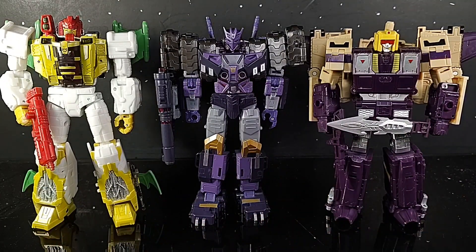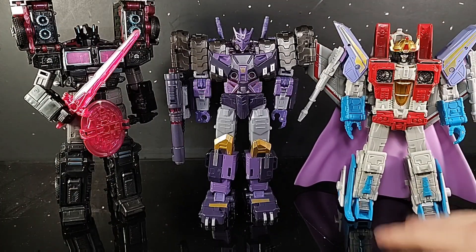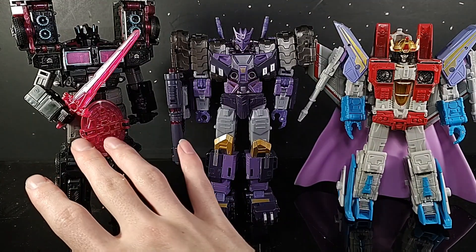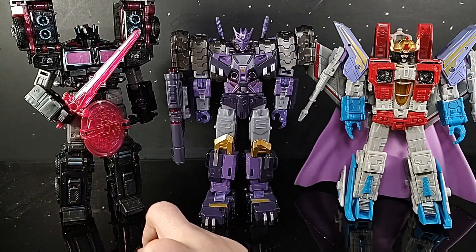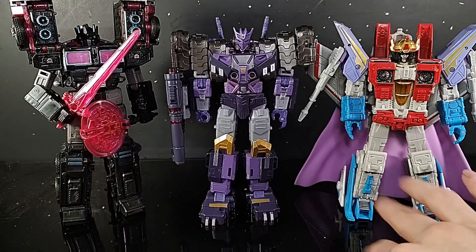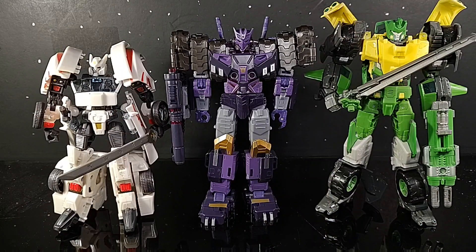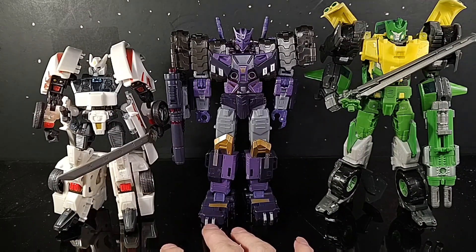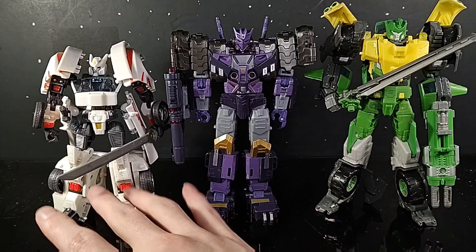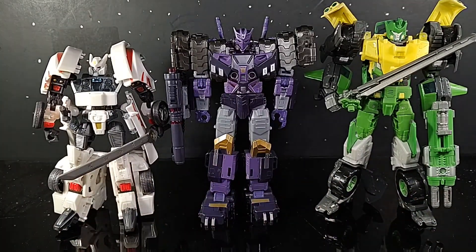Just beautiful, mean figures. Here he is next to some other Decepticons with the Coronation slash Earthrise Starscream, and the Transformers Legacy Velocitron Scourge — I almost said Black Convoy, but I'm not wrong either way. Reviews up for these two also if you want to go check them out. And last but not least, here he is next to some IDW-centric designs: the Transformers Thrilling 30 Springer and the Transformers Generations Drift. These also have reviews.